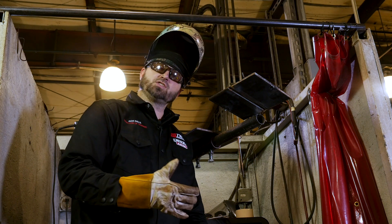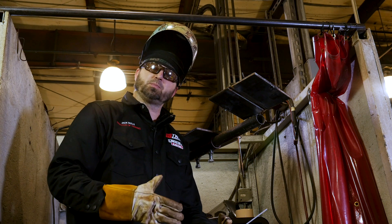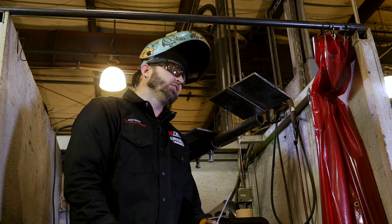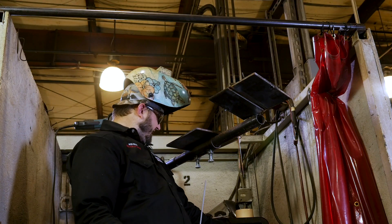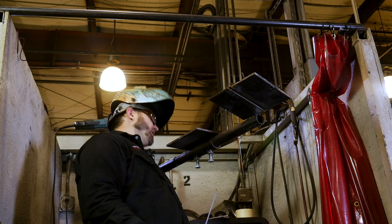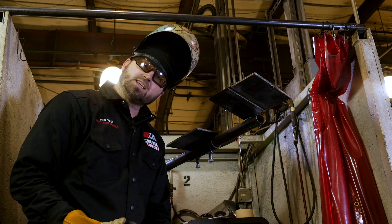On my other videos, I showed you the land, showed you how to put the proper land on, how to get it gapped up. This one's got a nice one-eighth land on it and a nice one-eighth gap in it. We're going to run a 6010 root right around 70 to 80 amps, maybe a little more — 83 to 85 — whatever your liking is.